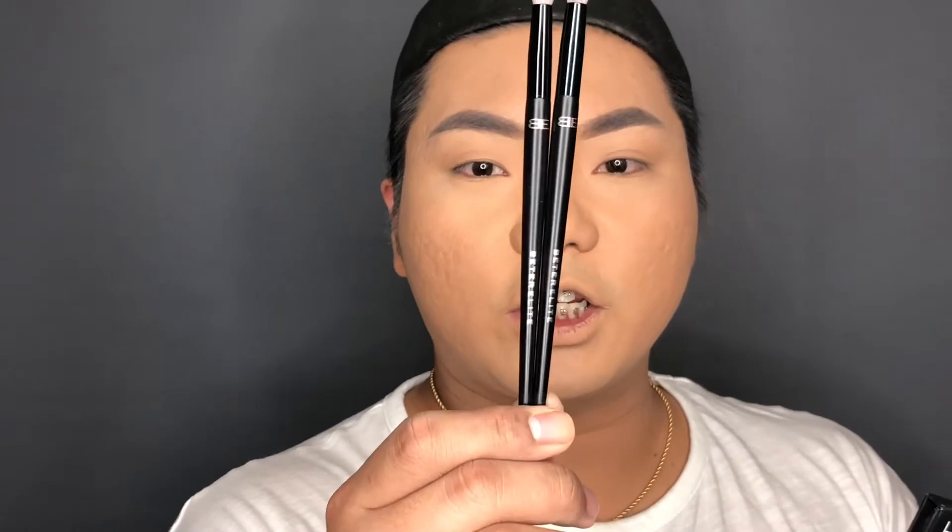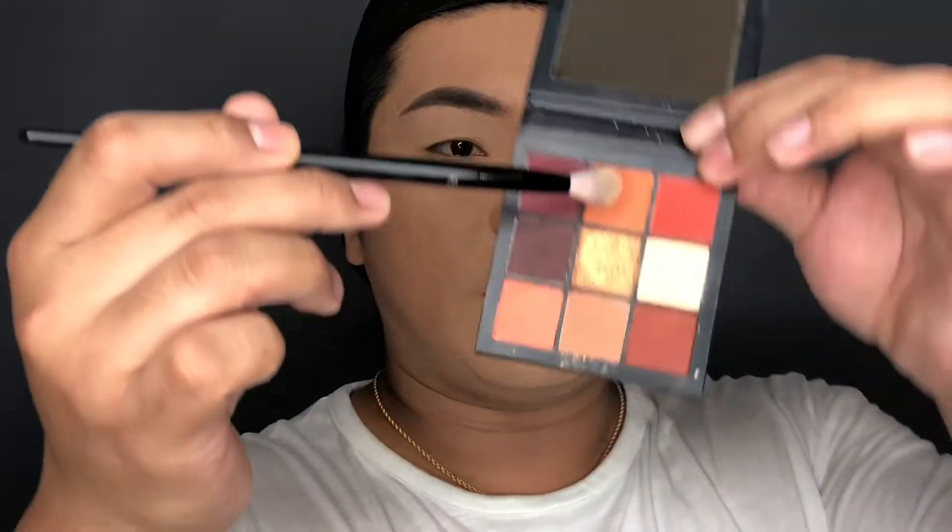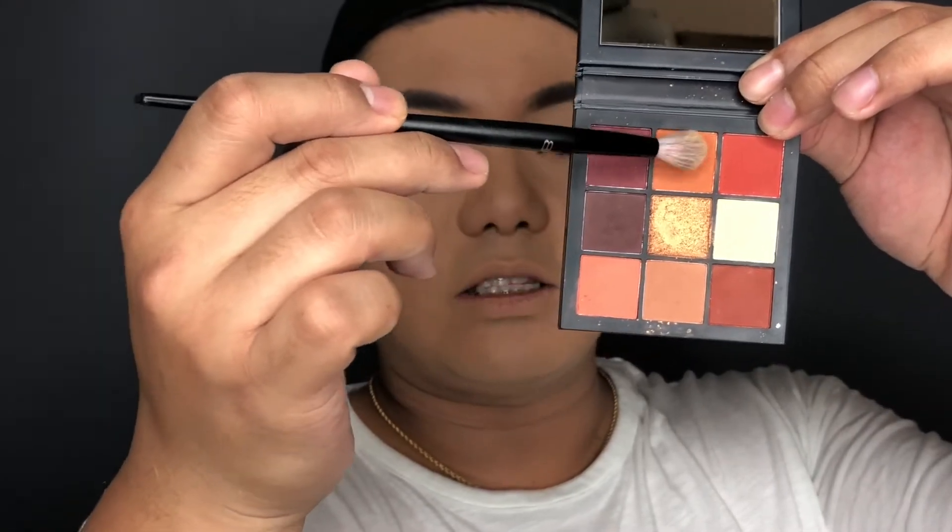The next thing I'm going to use is the eyeshadow palette from Huda Beauty — it's called the Warm Brown Obsession. I'm using this brush from EB Blender Brush number 13. The first color I'm going to use is this one right here. Then, using the same brush, I'm going to apply this color for my transition shade.